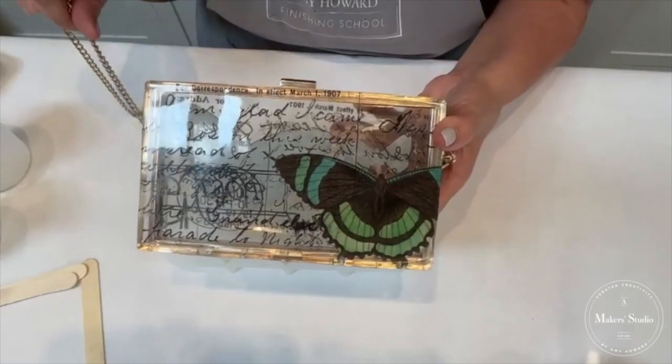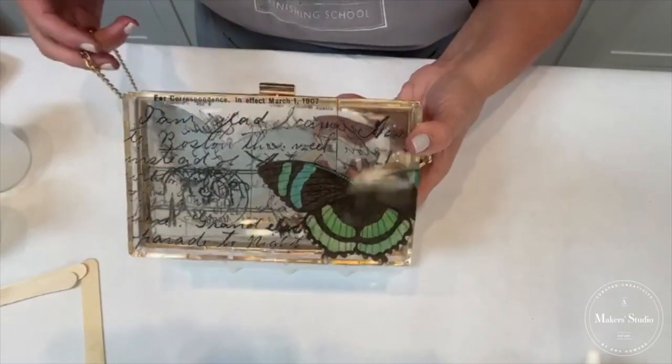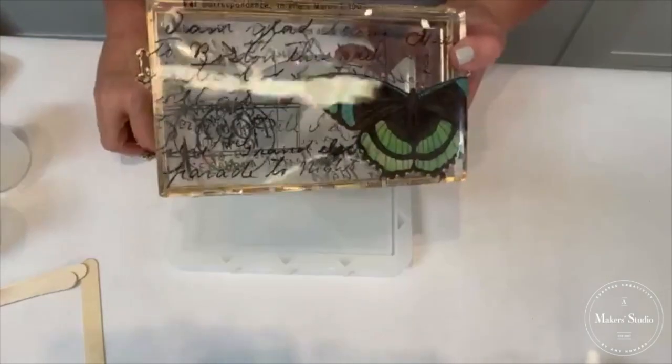This is absolutely one of the cutest things. Can you imagine wearing this and people saying, 'Where did you get that purse?' And you can say 'I made it.' That's the whole point of enjoying the bragging rights — I made this purse. Or what would be even better: I sell these purses.